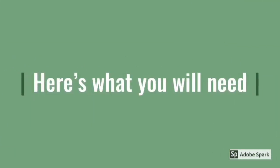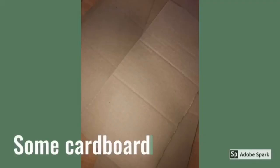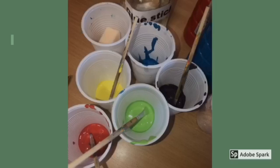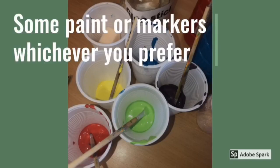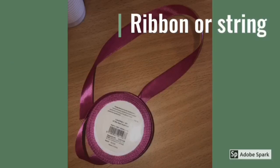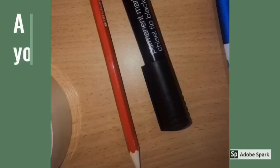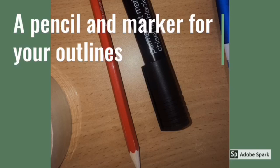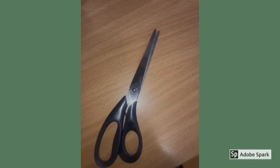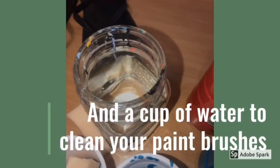Here's what you'll need: some cardboard, a pair of flip-flops, some paint or markers — whichever you prefer — ribbon or string, a pencil and marker for your outlines, a scissors, and a cup of water to clean your paintbrushes.